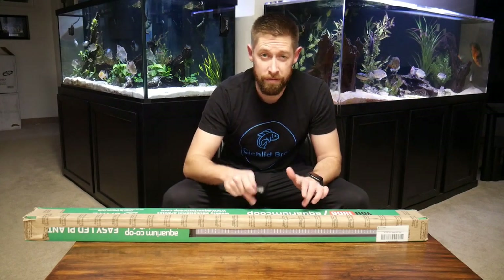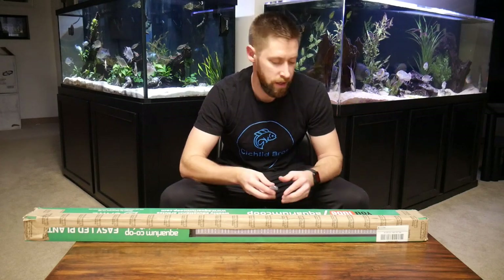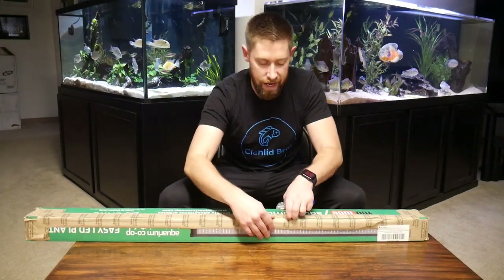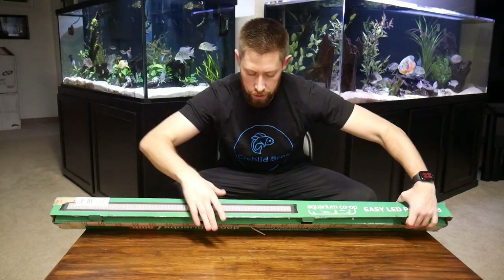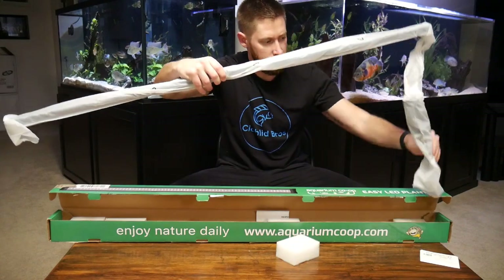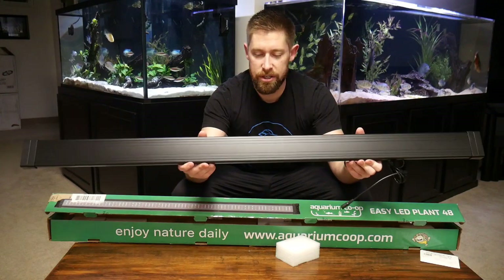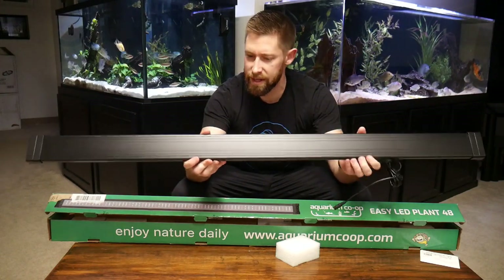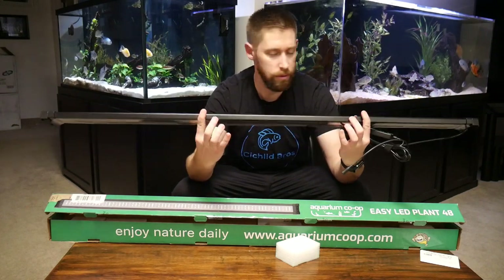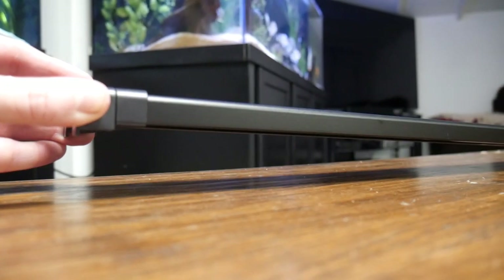Another thing I really like about Aquarium Co-op is that it always ships very quickly — you should have it in just a few days. It's where I've gotten a lot of my plants and plant supplies. Out of the box, a few quick thoughts: it seems really durable, it's a little heavier than some other LED lights, which I like a lot. It's also not too thick — a pretty thin profile for such a powerful type of light.